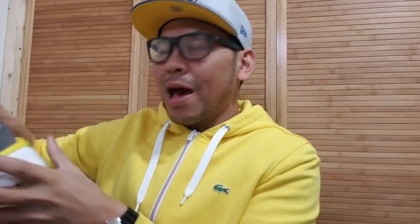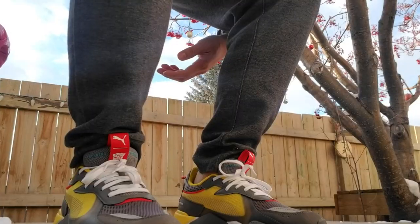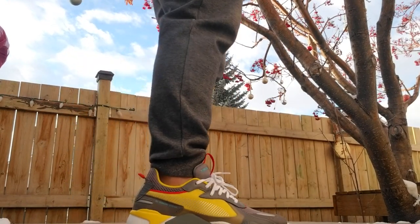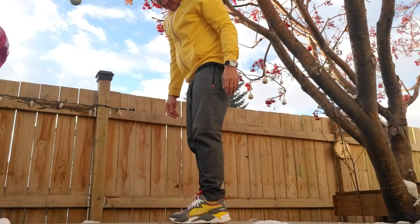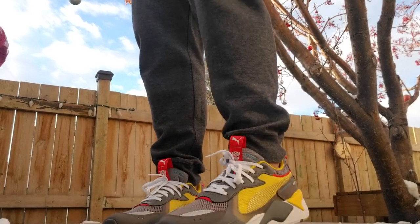So I will try this on foot para makita kung ano itsura niya pagka naksuot sa paa. I'll be back guys.